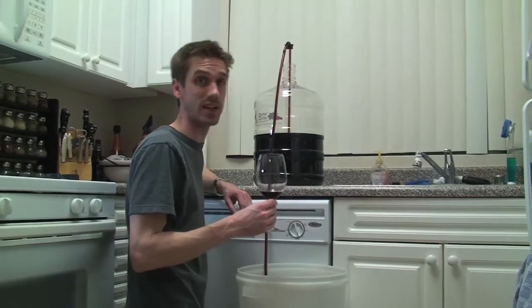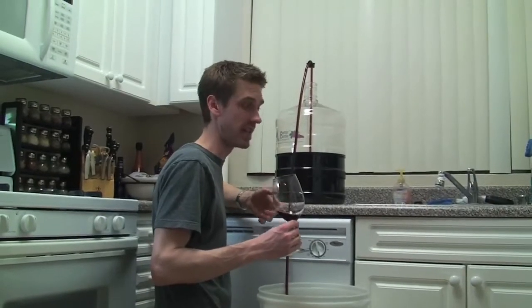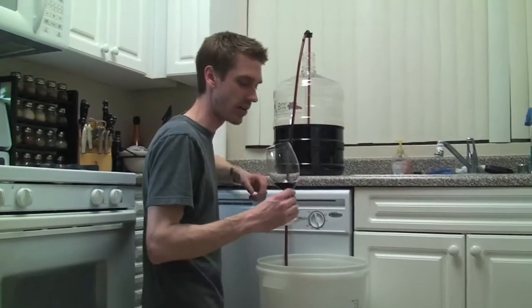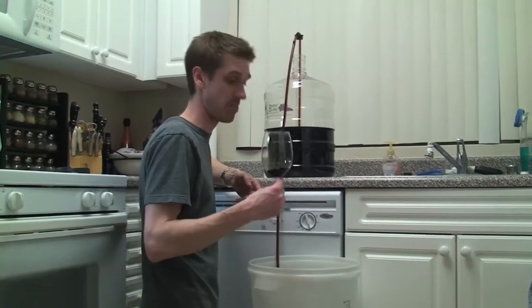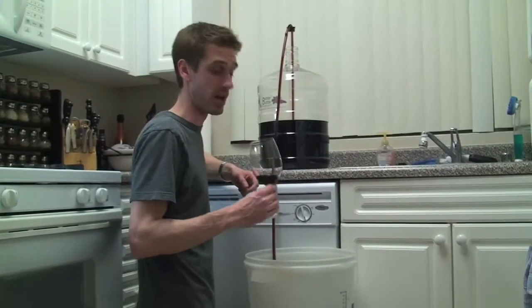That tastes significantly better than last time. It actually has pretty good body now. It's got good acid, little bits of tannin. It tastes a little bit of that oak — those oak chips in there — just little bits of vanilla and cedar, some dark cherry. It has a pretty nice body. This might actually be turning into wine. I'm pretty shocked, because last time I tasted it, it was really underwhelming.